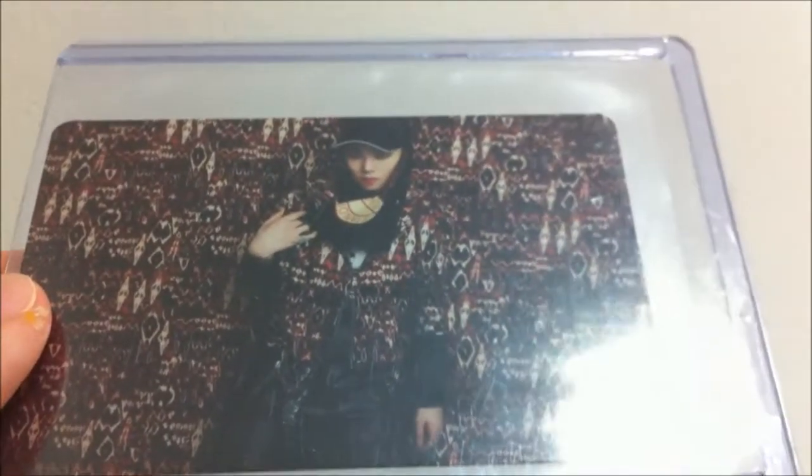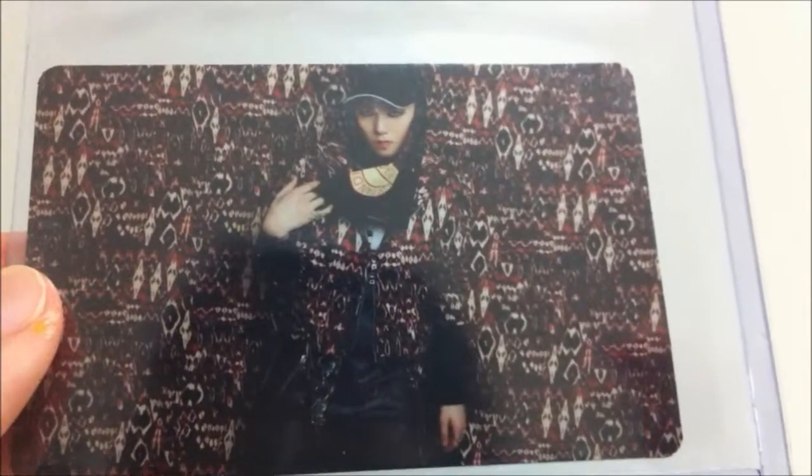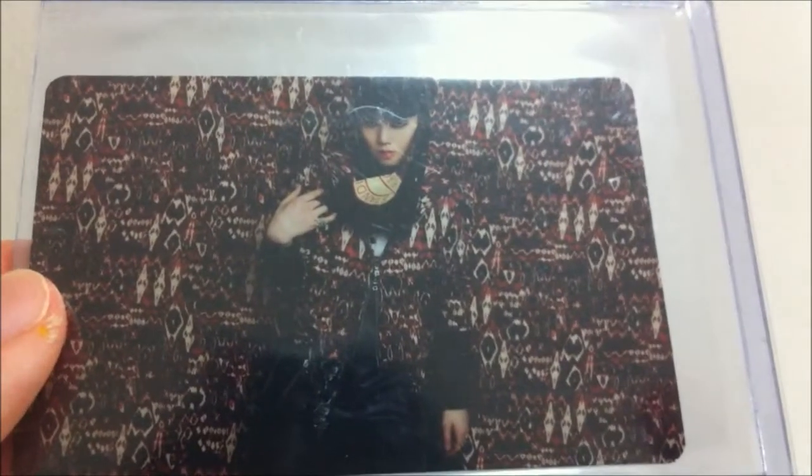Zelo. I don't know if there's a glare. And here's the back.